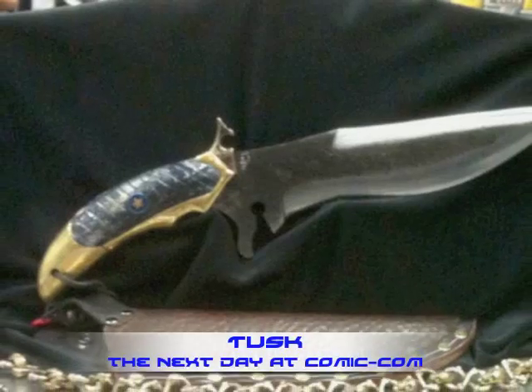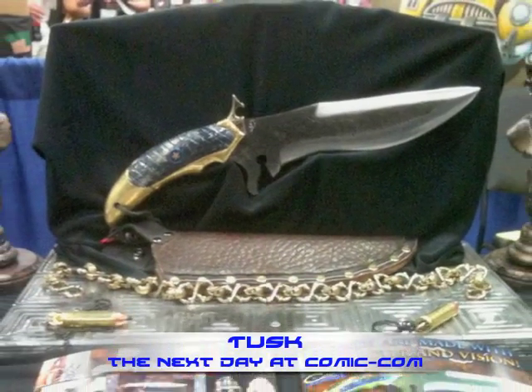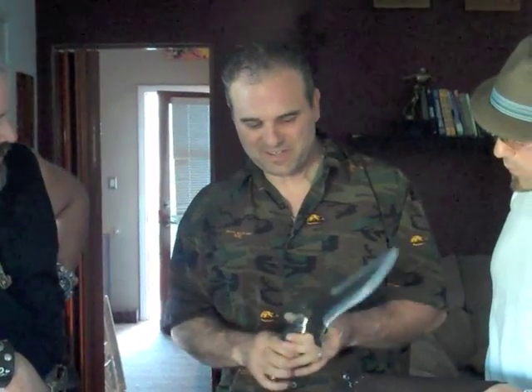You know what? You can go fight the Mongol hordes with this. This is going to do some damage. And this is going to go to Comic-Con with you guys tomorrow. This will be one of our centerpieces at Comic-Con at our table.